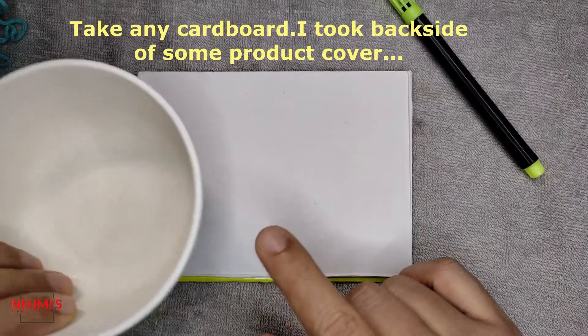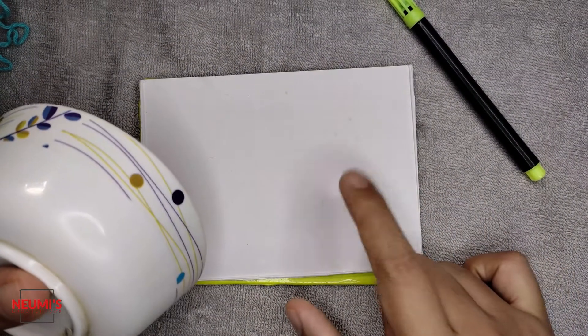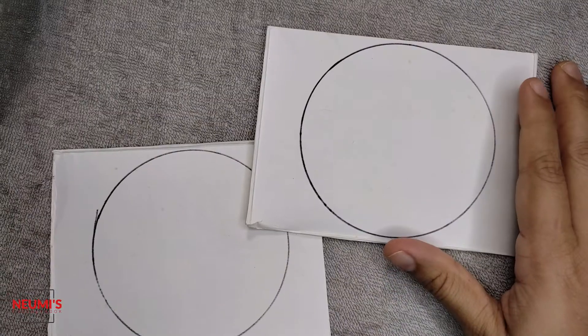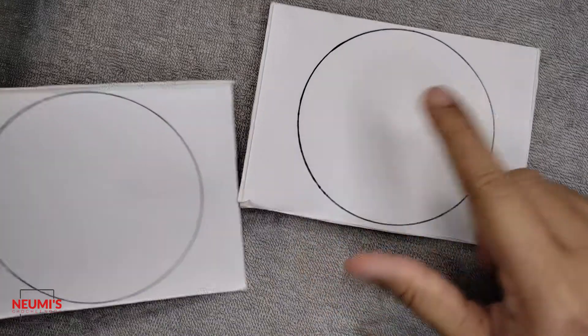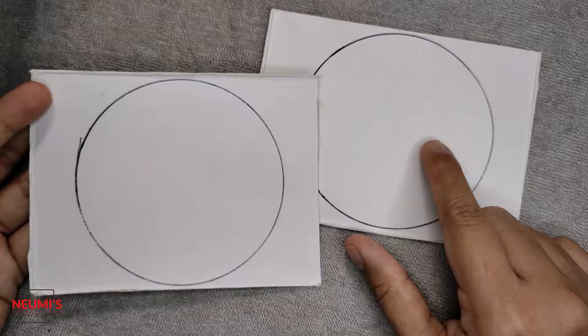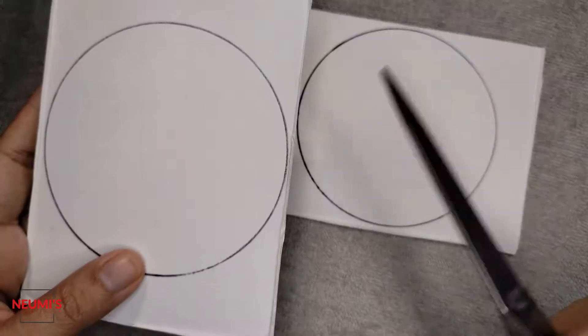I have taken some cardboard. What you're going to do is take a round object and just trace around it on your cardboard. Cut it out in the round shape. Both shapes in the cardboard should be the same, so let's cut them.